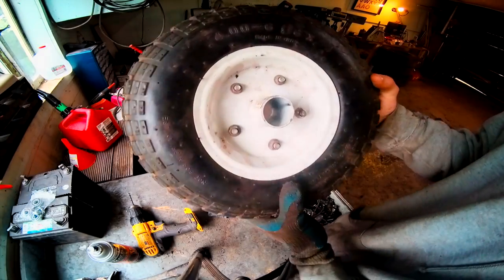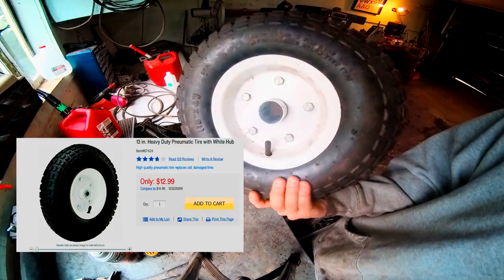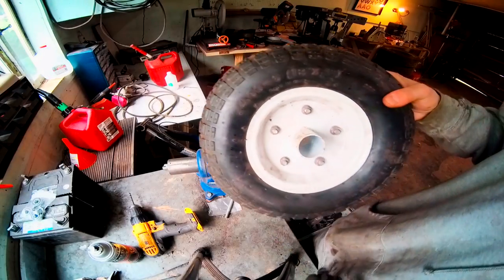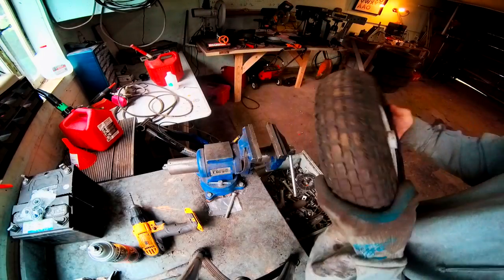To start out, I'm going to be using a tire from Harbor Freight that I bought a long time ago. I'll go ahead and leave links or something for the stuff I used for this project.